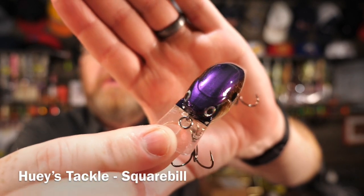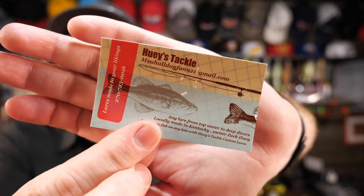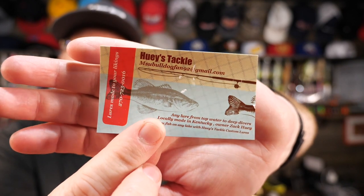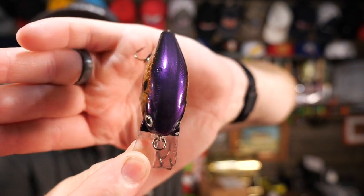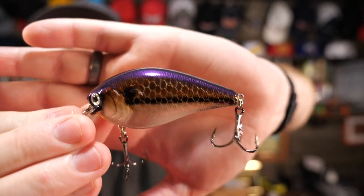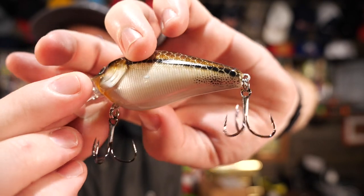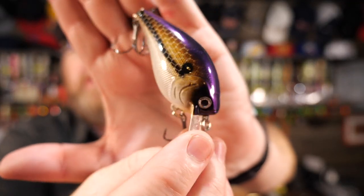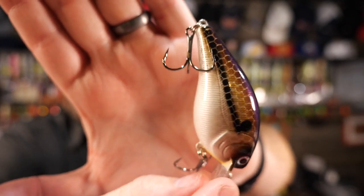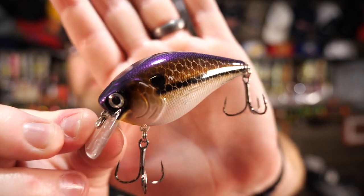Next is a squarebill by a company called Huey's Tackle Company. I can't find them on Facebook or on the web, but that doesn't mean they're not around. He has a phone number here where he basically says, I'll make any lure you want, just give me a call. The squarebill has a little purple back, kind of brownish gold scales, black lateral line, and it lightens up to white on the belly. Nice rattle, really good color detail — very nice looking crankbait. So that's another guy you could contact if you've got lures you'd like to get custom painted. As he says, catch more fish on any lake with Huey's Tackle Custom Lures, and sometimes having a custom color really does make the difference.